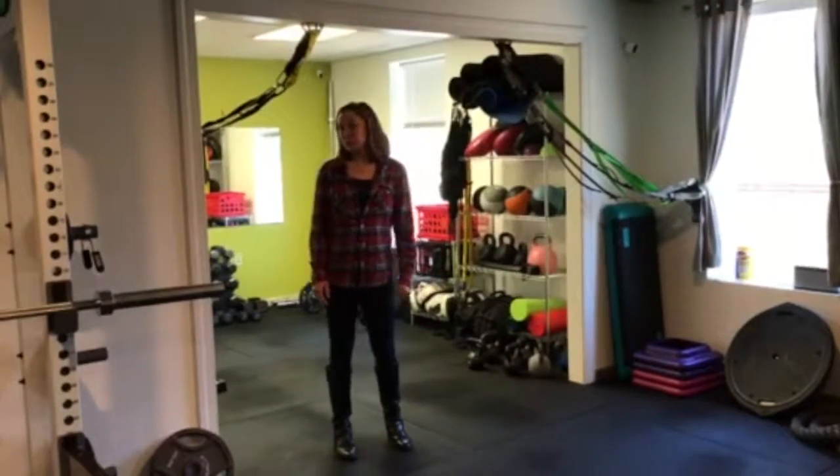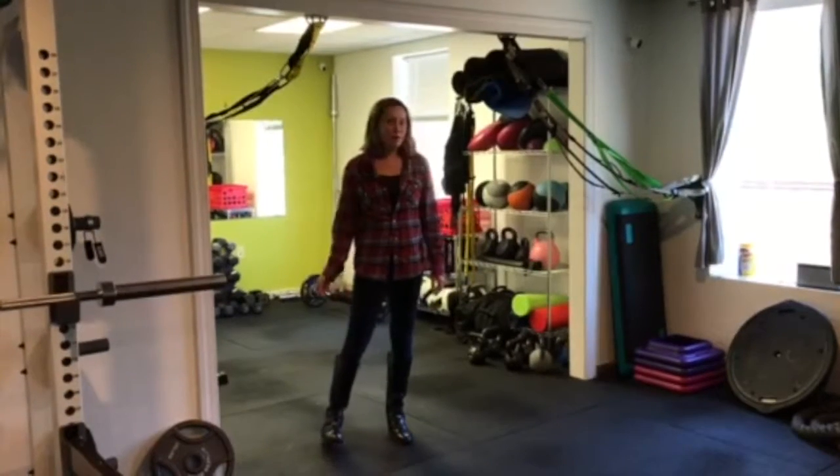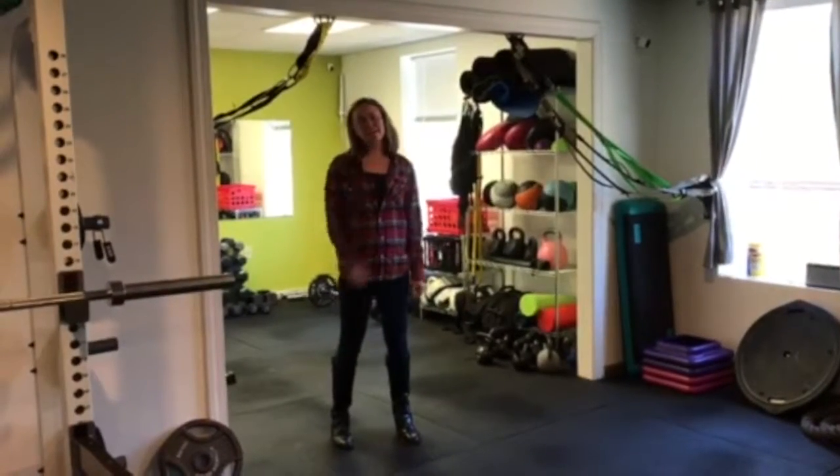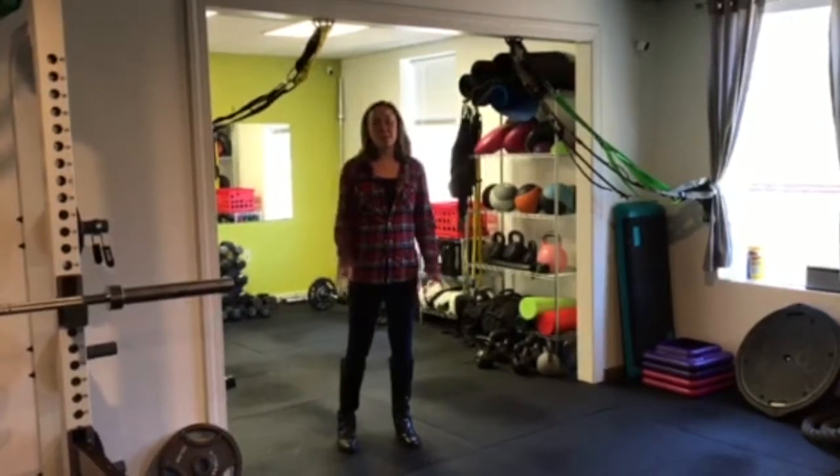Hey guys, I'm Hannah from Elite Nutrition Performance. I'm the intern here, and I'm also an avid runner. I run for USC, and today I'm going to show you two stretches that are going to help you run smoothly and without pain.